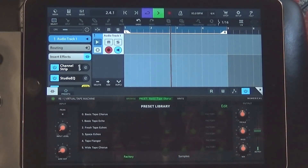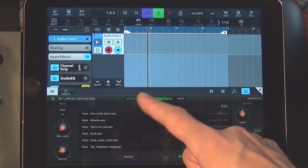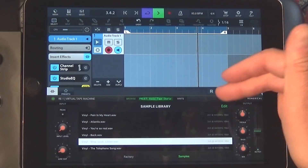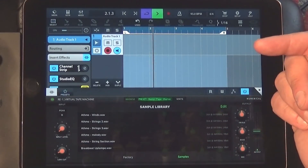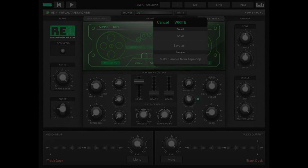So you've got presets, and next to that you've got your samples — that's all under browse. If you hit the right button up there, you can save your preset settings. But if you want to save loops you've created, you've got to go into standalone mode. If you select right, you'll see 'make sample from tape loop.' I did not see that in the audio unit version — I might be wrong, but I looked pretty hard for it.